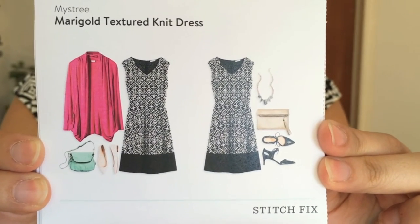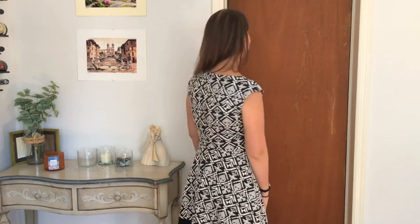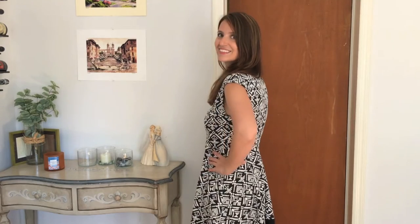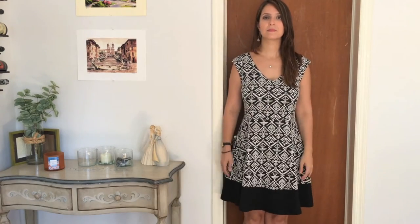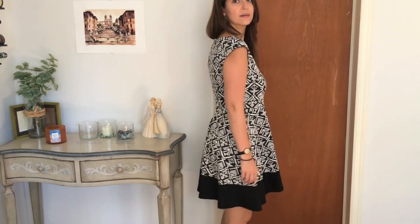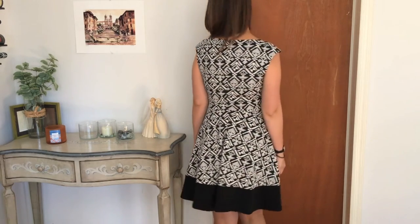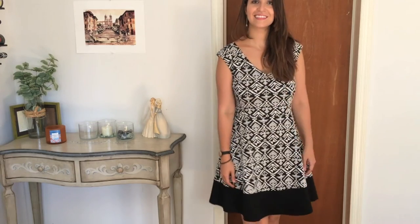Last, we have the Marigold textured knit dress from Mystery, and this dress is so cute and so flattering — it actually looks way better in person than it comes across on camera. I love the v-neck, the little hint of a sleeve, the way it comes in at the waist and then flares out — it's all very me. It hits right at my knees and it's a smidge big in the waist, so I could take it in if I wanted. I think I'm going to keep it.